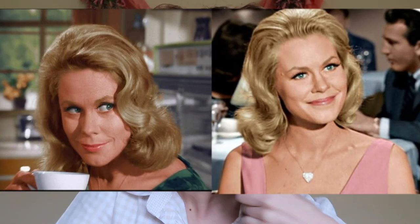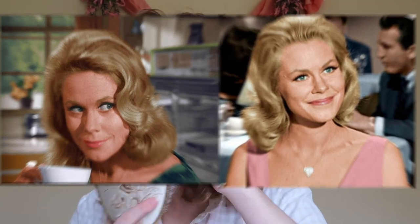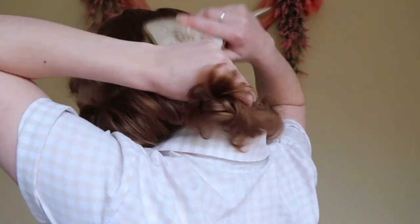Now we're just going to take out all of the curls on the lower section — we're going to keep the top for later. Run your hands through your curls and then give them a good brush. Samantha Stephens' hair generally is curled under — she sometimes has it curled outwards, but for this look we're going for an under look. You're just going to bring your brush all the way down your hair and then brush it over your hands so that it curves under.